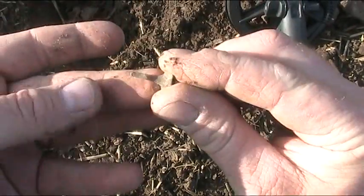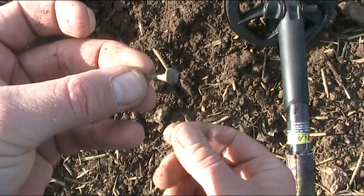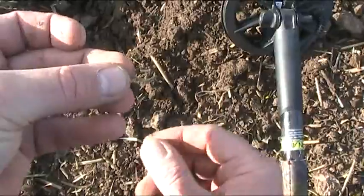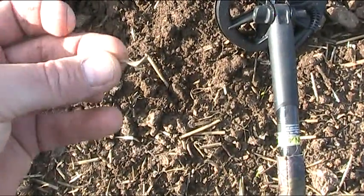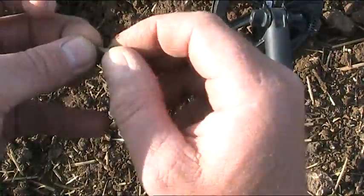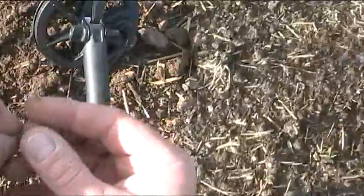I don't know if you can see that - it probably looks like a nail on the camera but it's not. It's a very small artefact, almost a little sort of scoop thing. So yeah, bottom left of the screen - keep your eye out for them. I love this program.